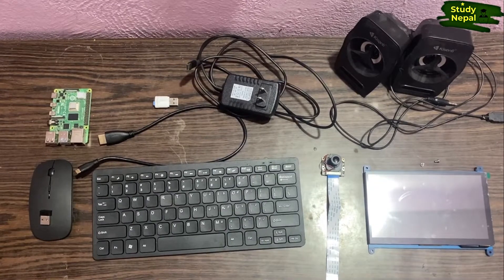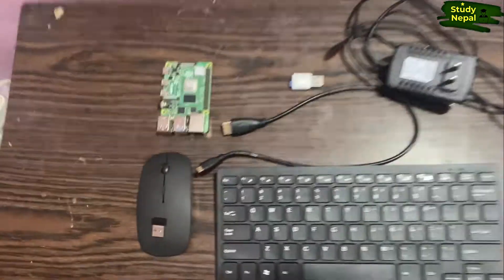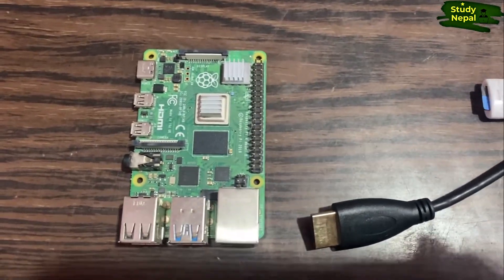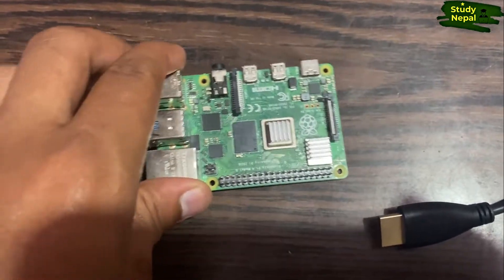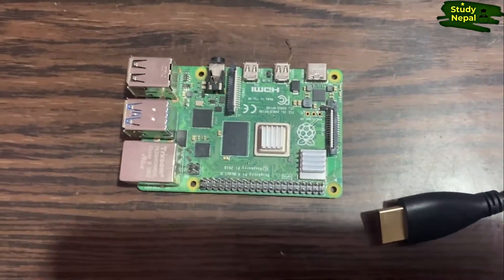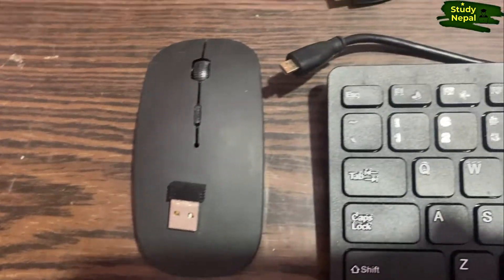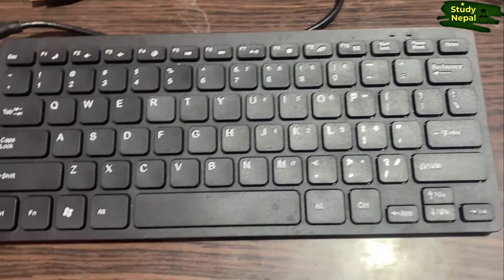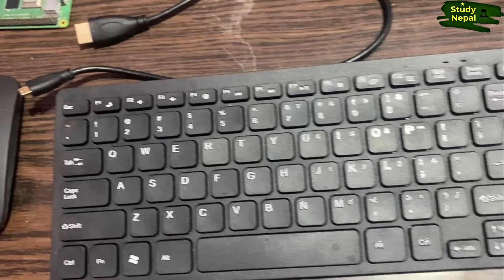These are all the things required to make the Raspberry Pi as a computer. I am going to describe them one by one. This one is the main Raspberry Pi, which is Raspberry Pi Model 4B+, and it contains 4GB RAM. You can get a cheaper Raspberry Pi as well — the older model, Raspberry Pi 3, is cheaper. This one is the mouse, and this one is the keyboard; both can be connected using this dongle, or you can use a wired mouse and wired keyboard also.